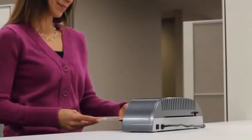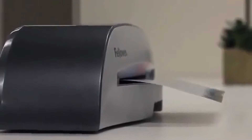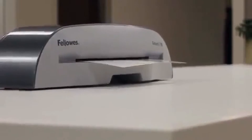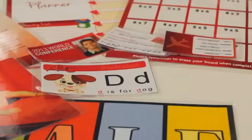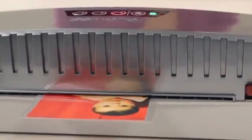Get the essential laminator for small offices everywhere. The Fellowes Saturn 2 gives you the versatility to manage all your small office laminating projects. The wide entry width accommodates multiple document sizes, and the Saturn 2 meets both cold and hot laminating needs.